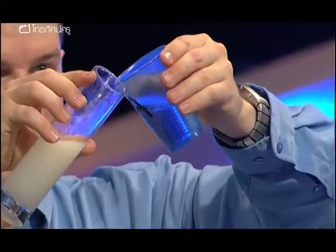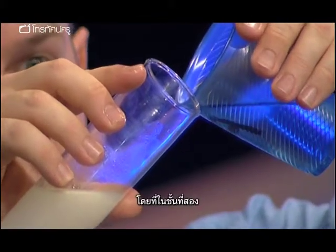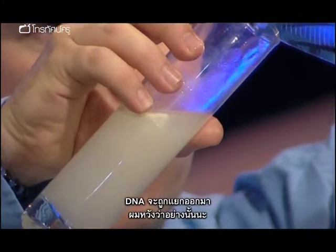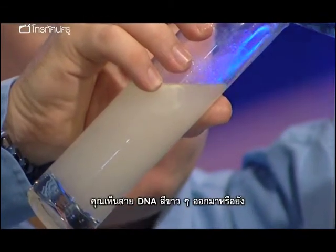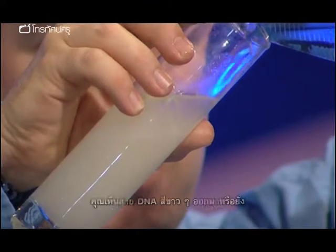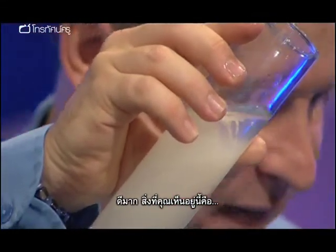Sometimes this works, sometimes it doesn't. What we'll see are two separate layers. In the second layer, hopefully, the DNA is going to separate out. And you'll see it either as some fluffy white pillows or hopefully some strands of DNA. Can you see any strands coming yet? Yeah. Look at that. That's fantastic.